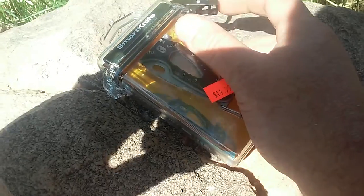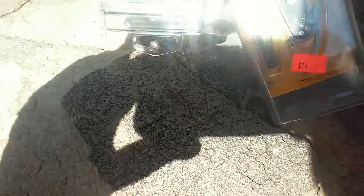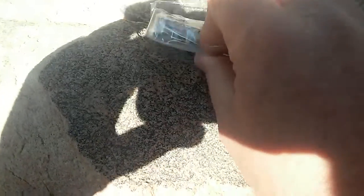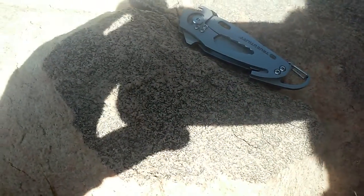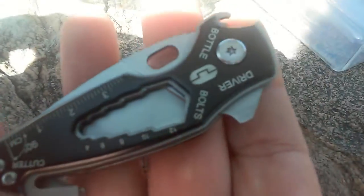This plastic container is actually going to be real useful for something else. We're probably going to use it for maybe a fire kit or something like that — it's not going to stay in this box. I paid $14.99 for it. I was at a feed store looking at a saddle for my wife's horse and found it.